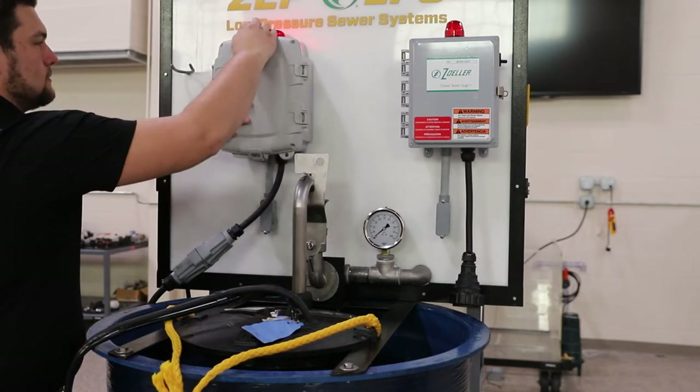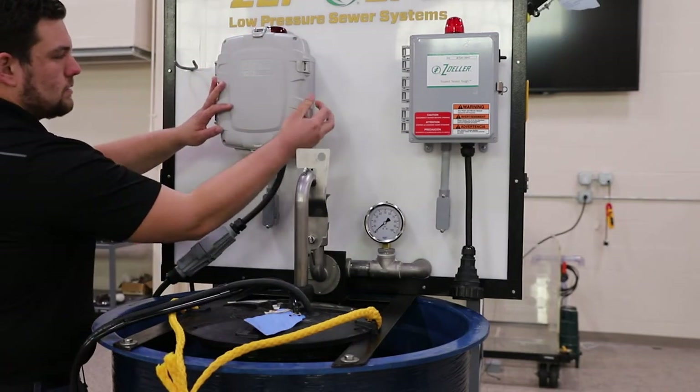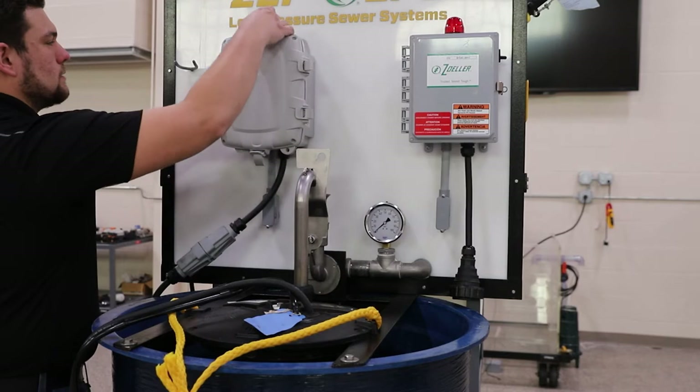Now that we have shown that our competitors' pump does work in our LPS display, we are going to show the basic steps needed to replace the pump with our 6932 system.